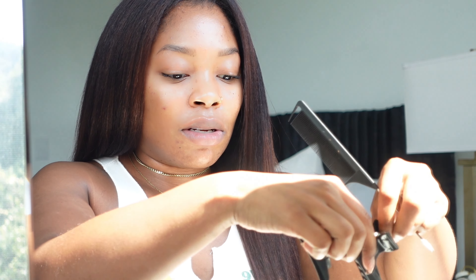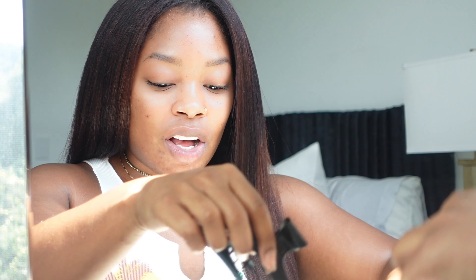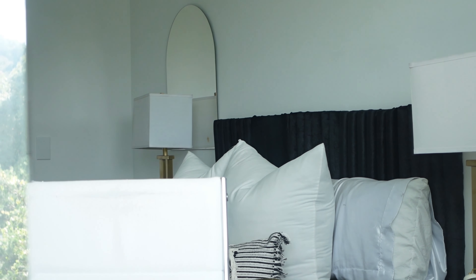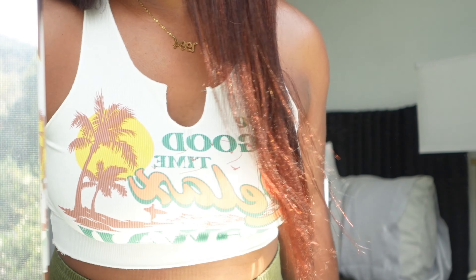Child, I can't believe I've been doing this the whole time without my lip gloss on. How are you gonna put mascara on your eyebrows and not put any lip gloss on? Hold on. I'm gonna go ahead and put the hair back a little bit better.